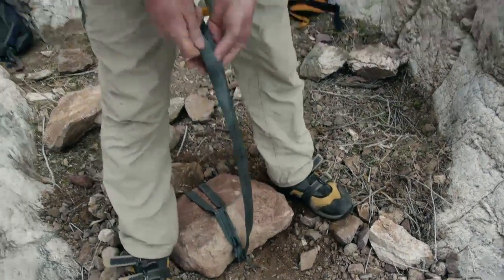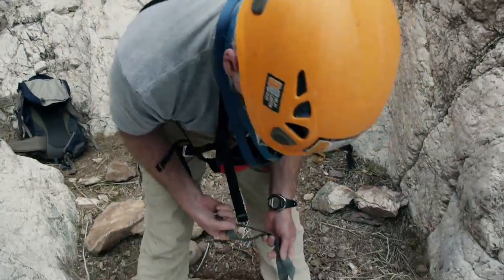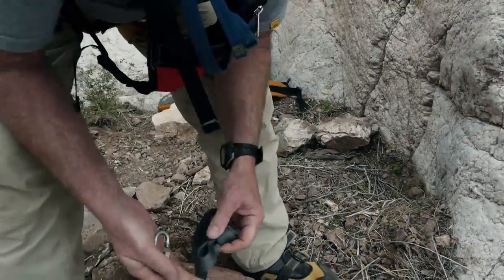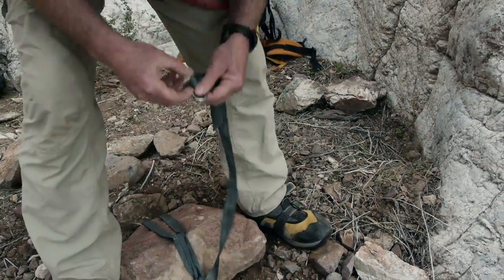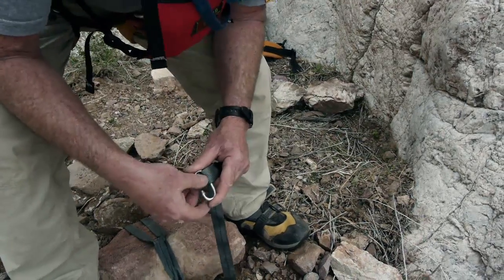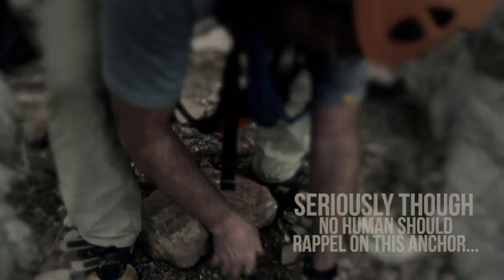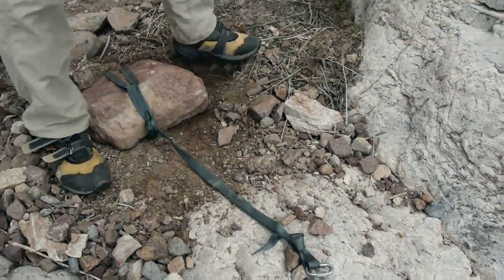This gets a ring on it. That makes a dead man that's good enough for a small child to rappel on, but we're going to need some more weight there.